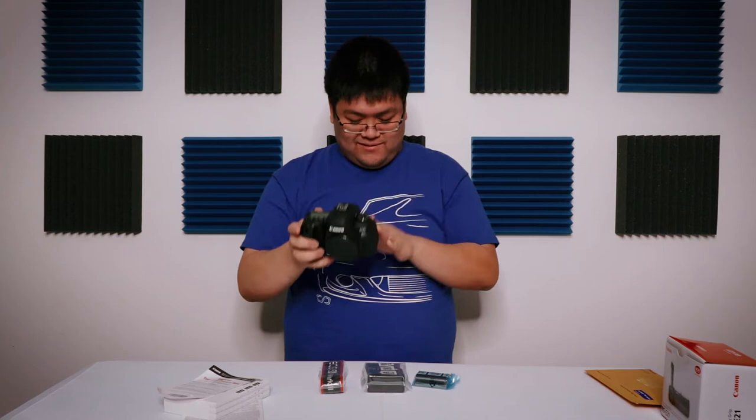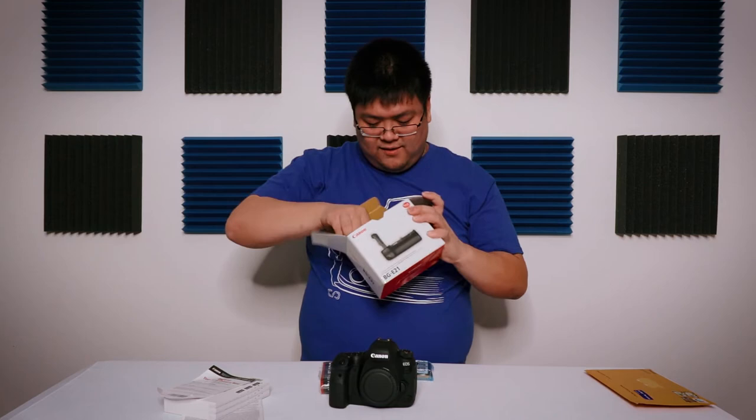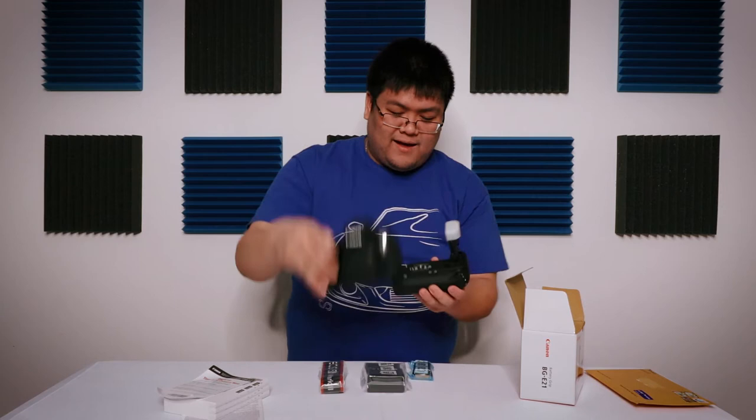Okay, let's try this baby out. I almost forgot — this is the battery grip for the 6D Mark II. It combines like that — I'll show you.